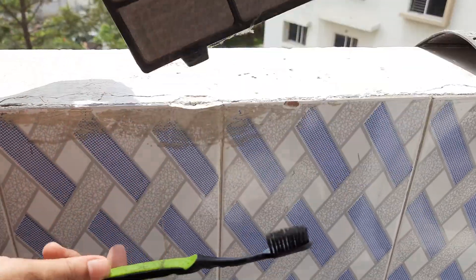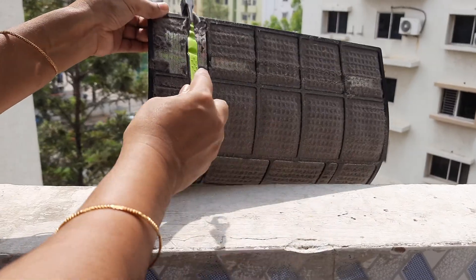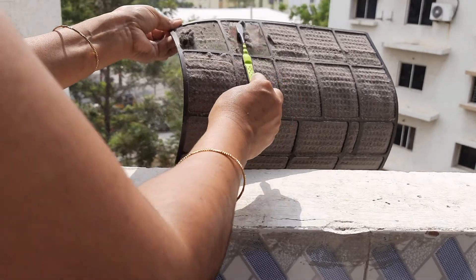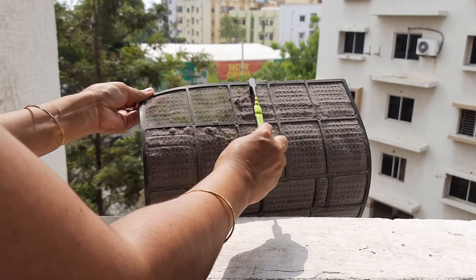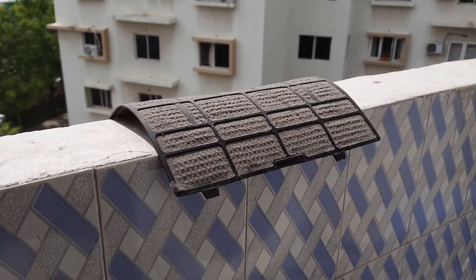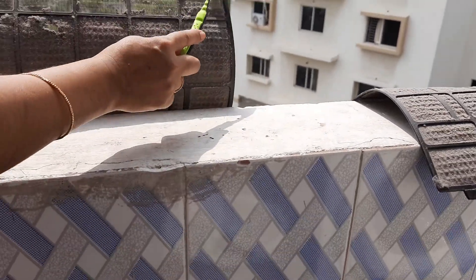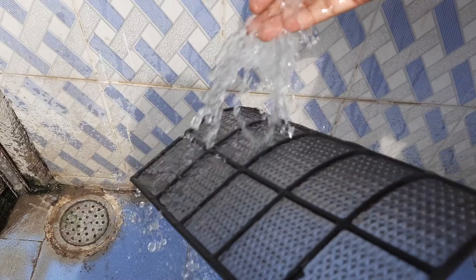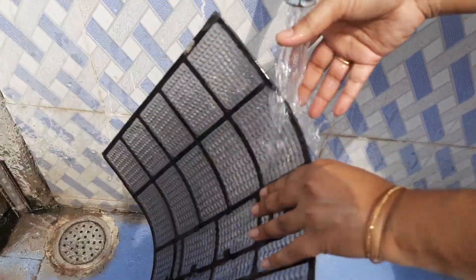You should clean with the brush like that — all the dust. Look, it's still disgusting but we should clean it, then the AC air is good. Look, the other one also, it's really dusty — so much dust. We should clean like this with water too, so it will be more clean.